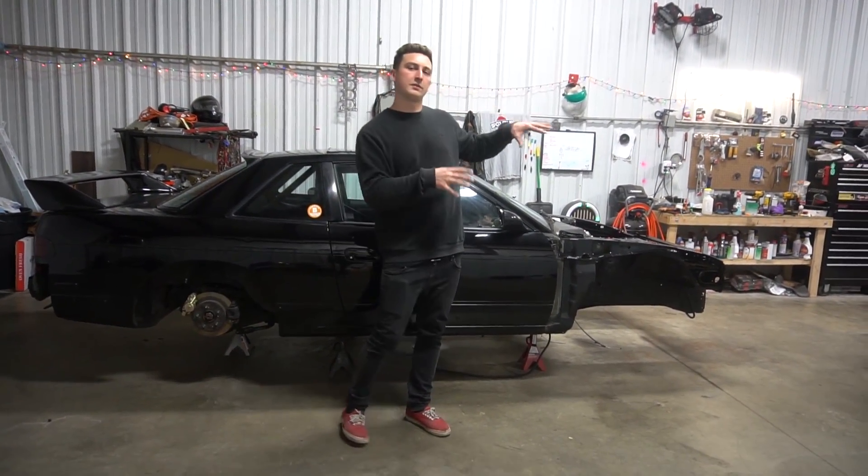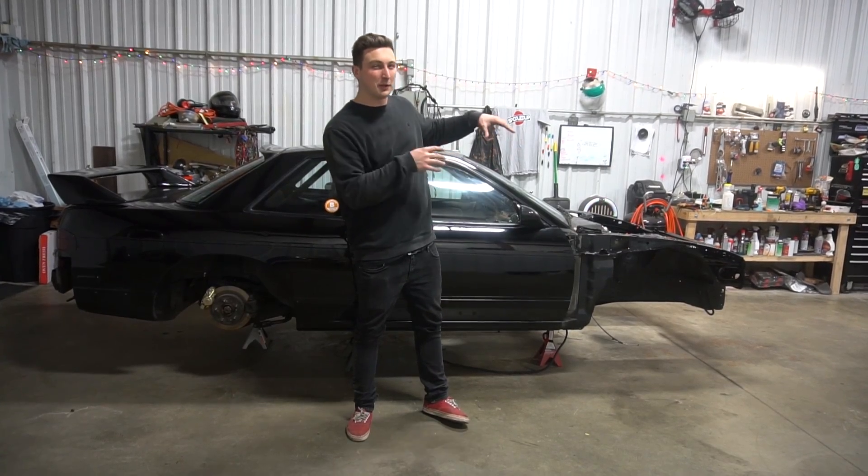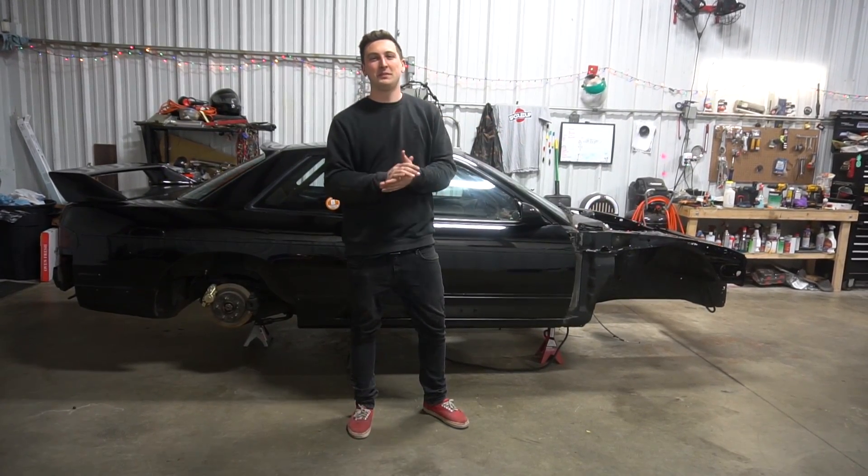What is up guys? So today we're going to do a short little video and I'm going to show you a little secret on how to make your little torque-less 4-cylinder a little bit more peppy to help keep up with those V8s at the drift events.